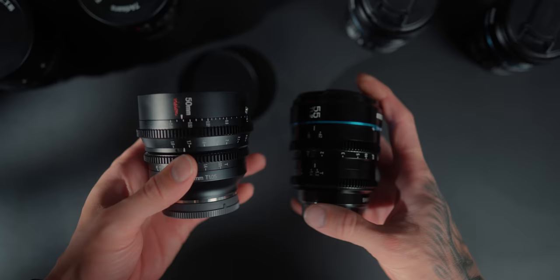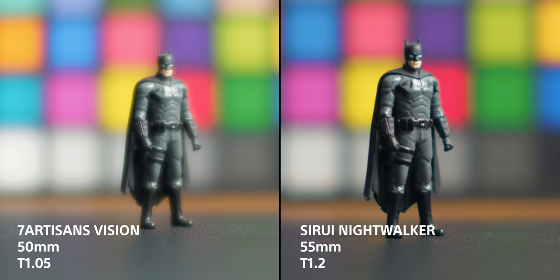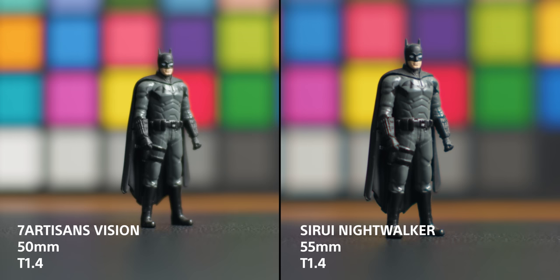Comparing the 50mm from the Visions versus the 55mm from the Nightwalker — there's a 5mm field of view difference. The Vision Cine lens wide open at T1.5 is extremely soft, lacking contrast — it's like having a two-strength mist filter. Even stopped down to T1.4, it's not as sharp as the Suray 55. Again, there's more light transmission from the Vision 50mm versus the Suray 55 — I confirmed this using zebras — so the T-stop does seem off on the Vision lenses.